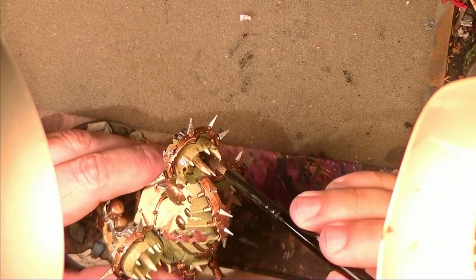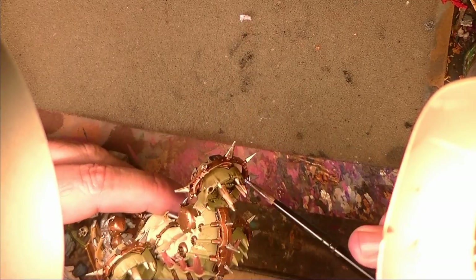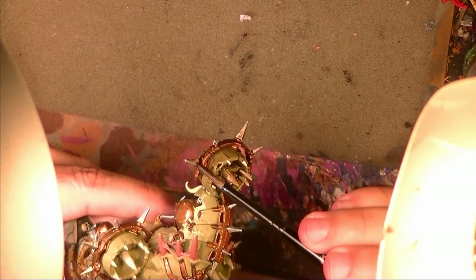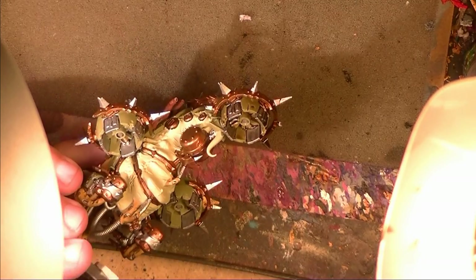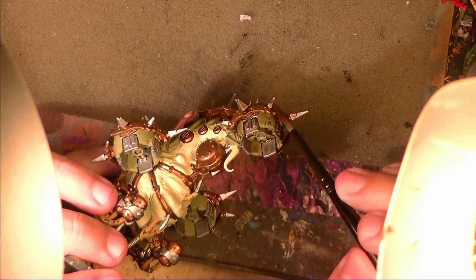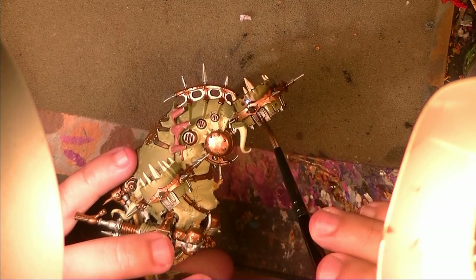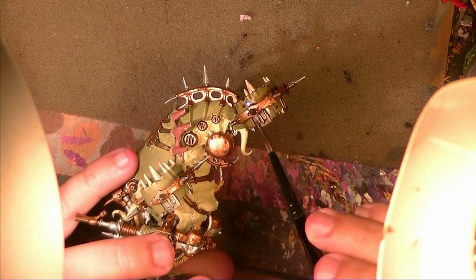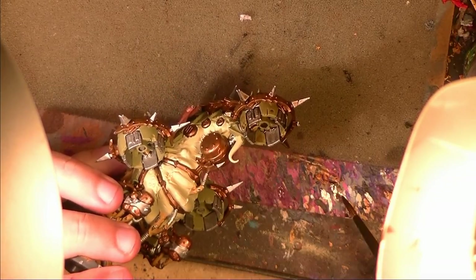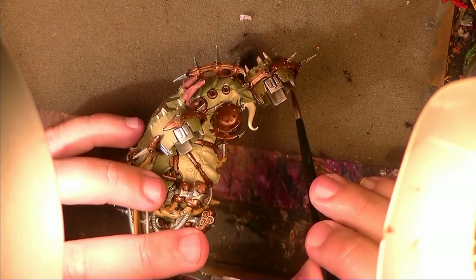Always stop at a physical finish of the part — when the armor plate is finishing, when it's starting a new part of the miniature. For example, if I want to stop now, I should finish this whole propeller and then stop, and later come back and continue with the washes. The washes are one of the things you can do directly from the pot — I don't really see the added value of putting them on a palette.